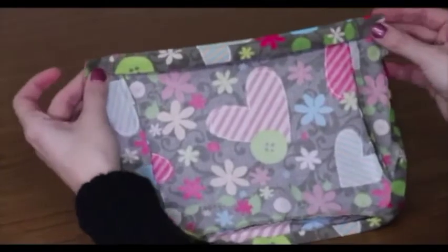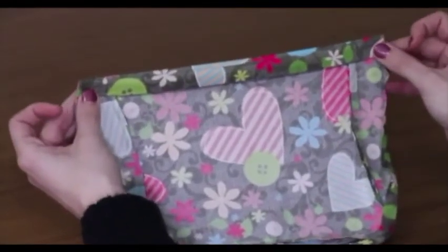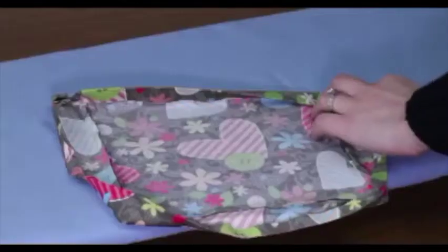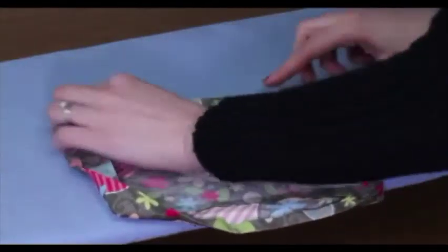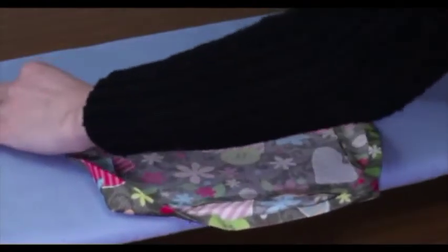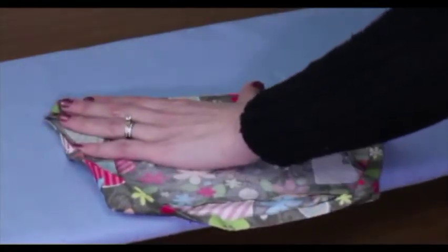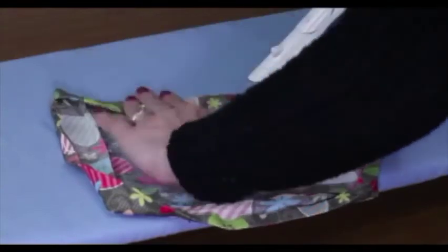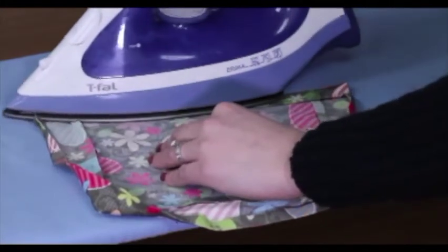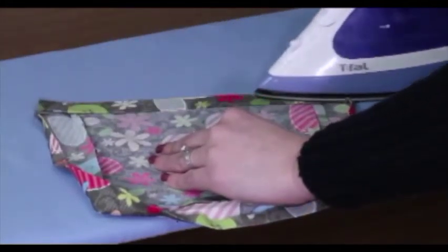The last step to creating this facing is going to be sewing along the edge. The first thing you are going to do is press it. When you are getting ready to press it, you want to press it on the line that was already created on the fold, so go ahead and line it up. Make this as even as possible — remember you can use your steam to set in the crease.